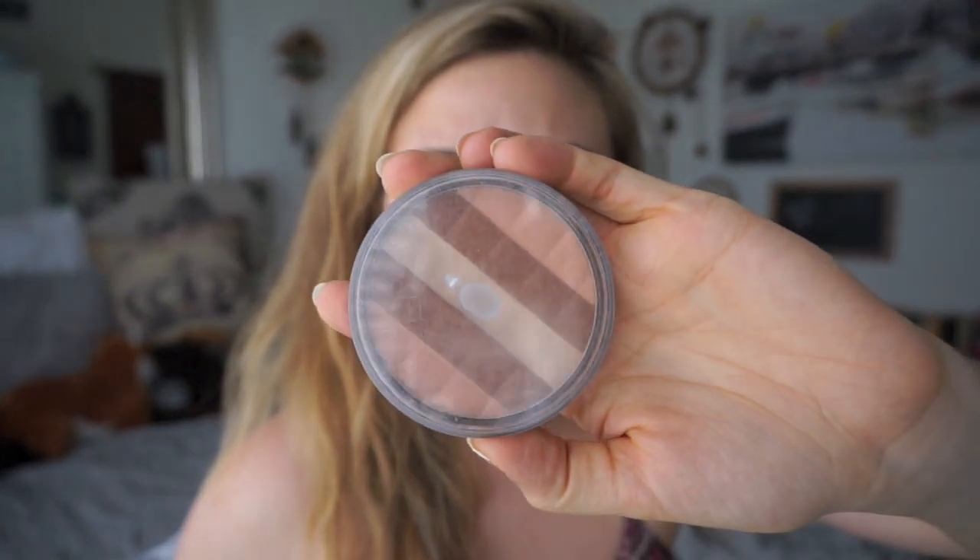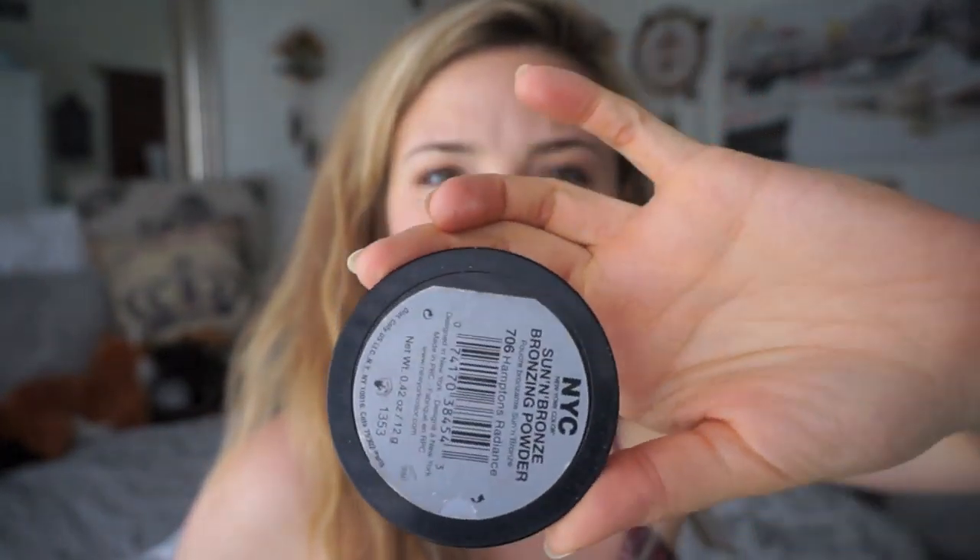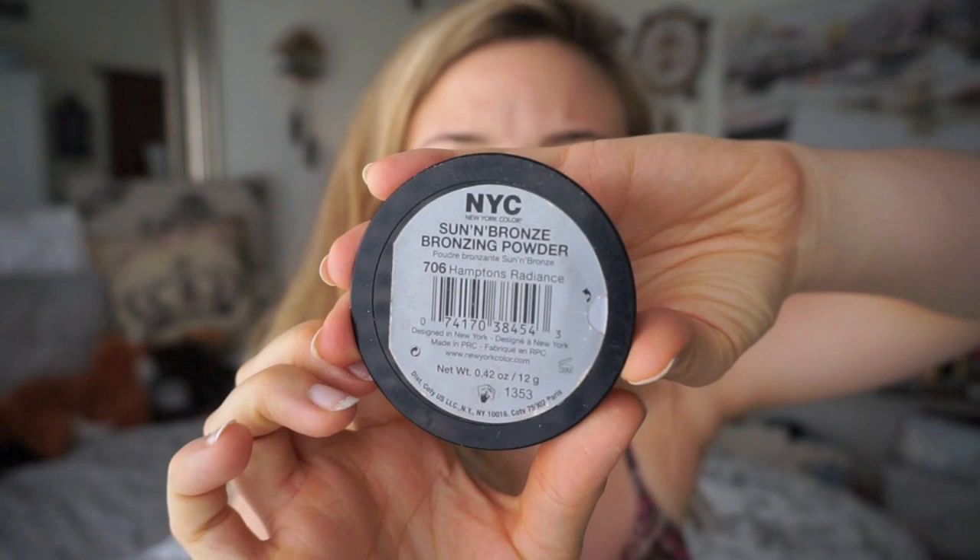Because I'm going to do a heavier eye. Now I'm going to go ahead and blend it in using my finger. The heat from your body will just help melt it into your skin — it makes it look more natural. Alright, now I'm going to go ahead and put some bronzer on to give me that sunkissed glow. It's from NYC Sun and Bronze Bronzing Powder.